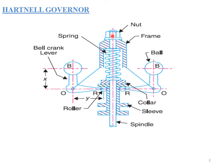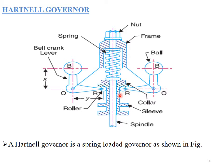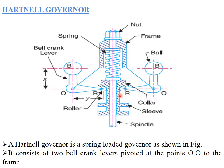When the speed is less, the sleeve comes down and the spring will be in tension. The spring force can be adjusted by the nut at the top. This is how the fuel supply can be controlled in the Hartnell governor by adjusting this nut.